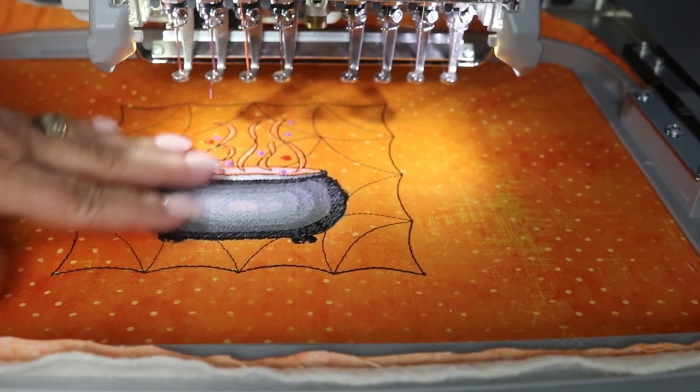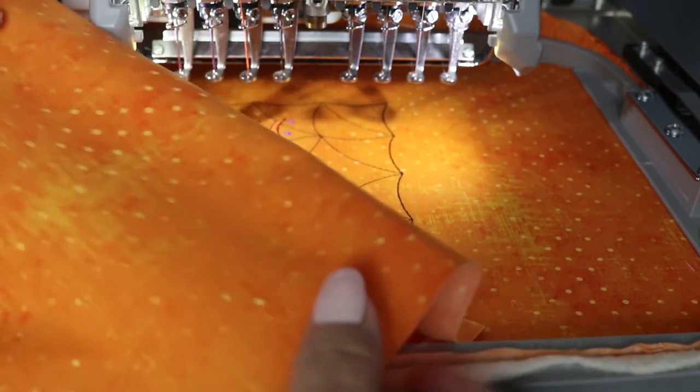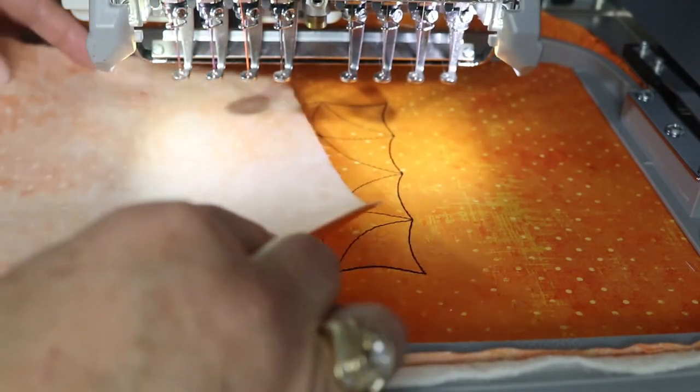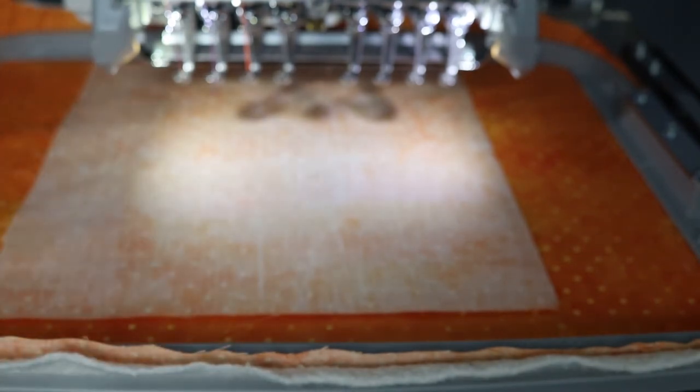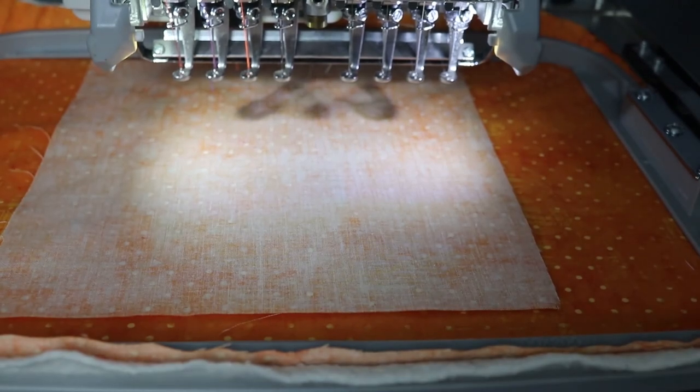Our machine has now stopped, which allows us to take our 8x8 piece of backing fabric and lay it down on top, right sides together. Then start your machine.